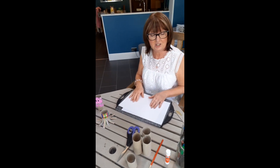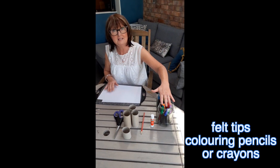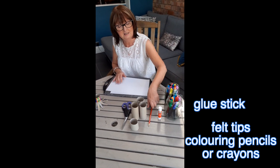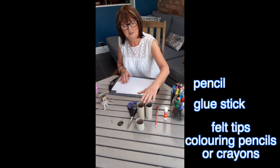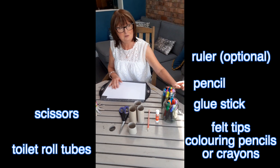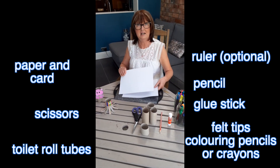For this session we need colouring in pens, crayons, or paints — whatever you have at home — pritt stick, pencil, toilet roll tubes, a pair of scissors, and possibly a ruler and some paper and card.